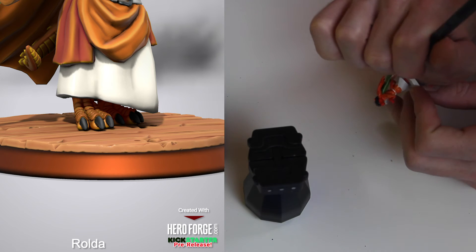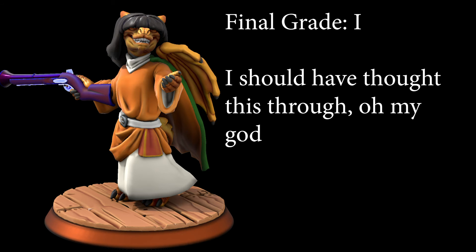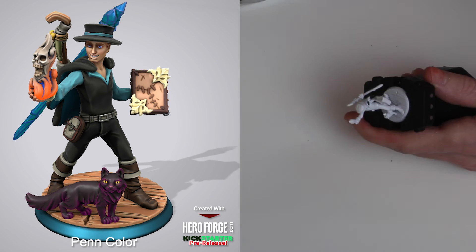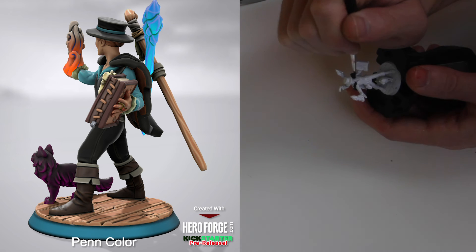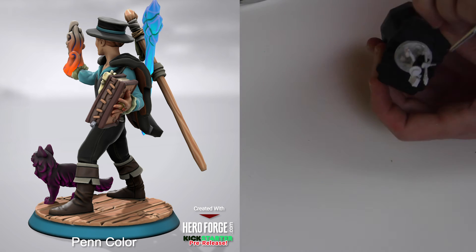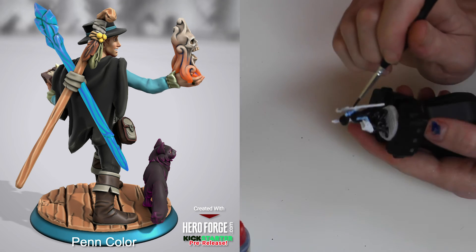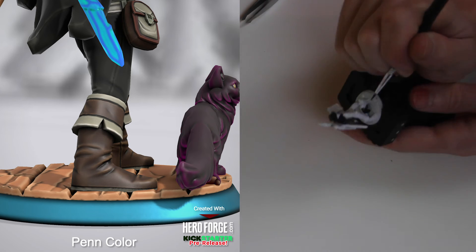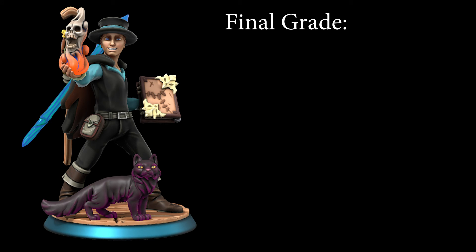As the most difficult one to paint of the bunch, Rolda gets an I for 'I should have thought this through, oh my god why do I do this to myself.' And you may be wondering about the final verdict on Pen — well, I was shocked, but it makes perfect sense: Pen was very easy to paint. He's got a very wide open stance, the details are spread out, and everything's kind of pointing off in different directions — which makes it harder to support for 3D printing, but makes it a lot easier to paint. Every point is accessible with a brush. Pen gets an A plus.